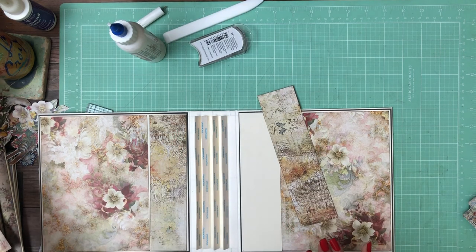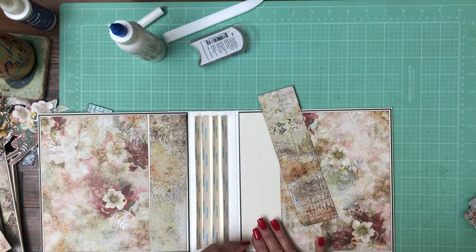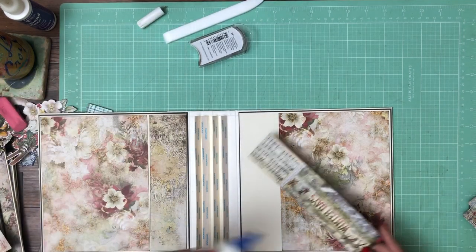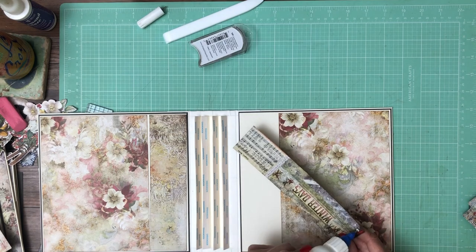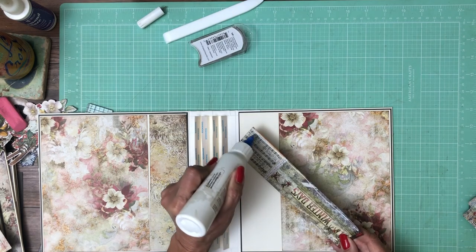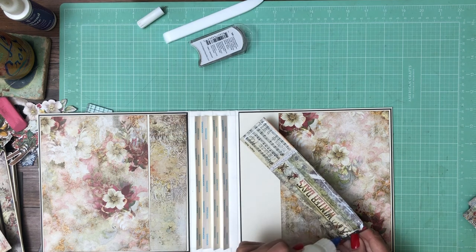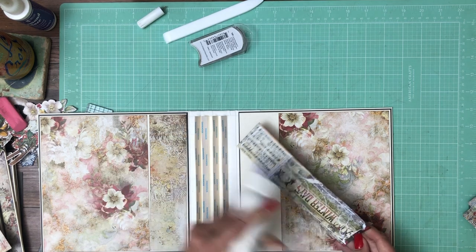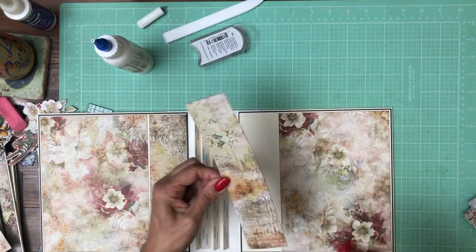I've got a little pencil mark here that I'm going to get rid of. I can't find my kneaded eraser — which I love — it's lost somewhere in the mess that I call my desk. We're almost done.